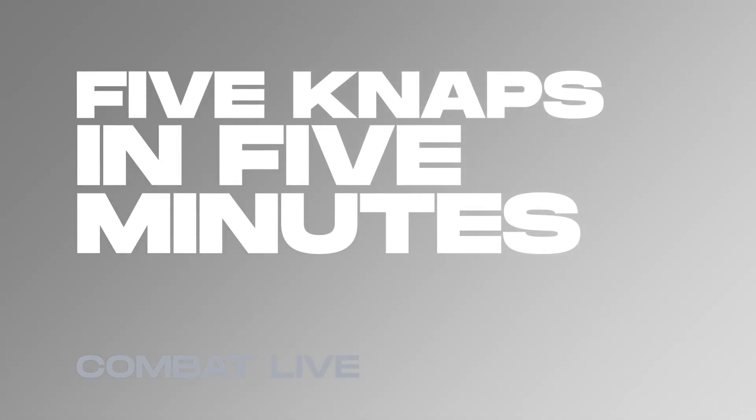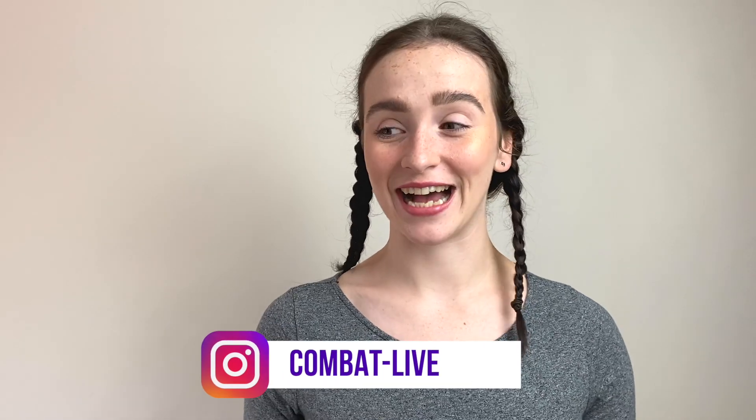This week's video is all about the stage combat knap. I've got five different knaps for you and I'm going to break down each one, so let's get into it. What's up warriors, I hope you're all safe and well as always.